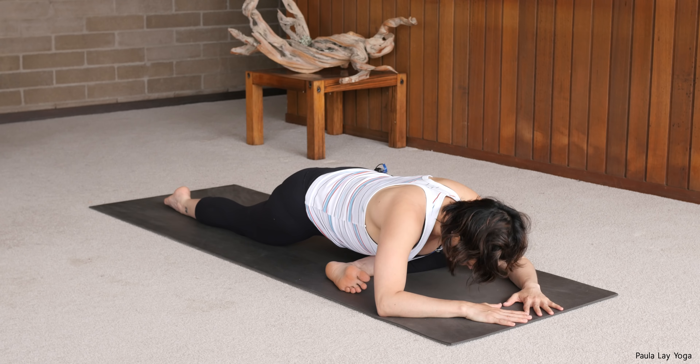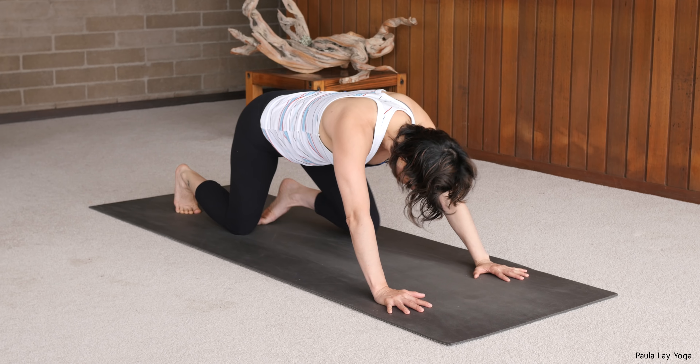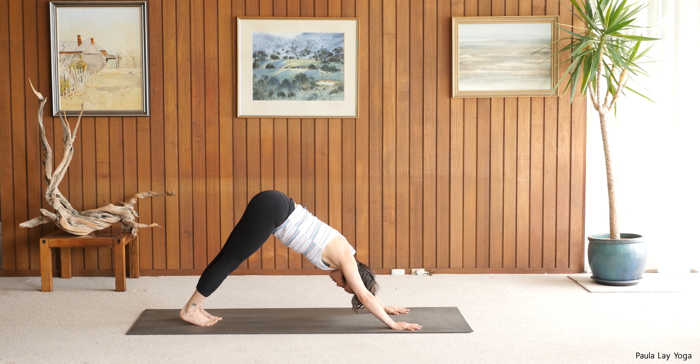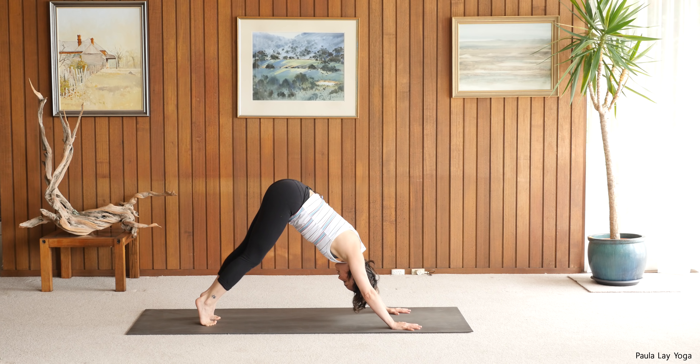Walking the hands back up, tucking the back toes under, taking this right leg back, finding your down dog. Just take a moment here — you might want to pedal out through the feet just to relax that right hip back out. Then settle both heels back down and we'll swap it over.